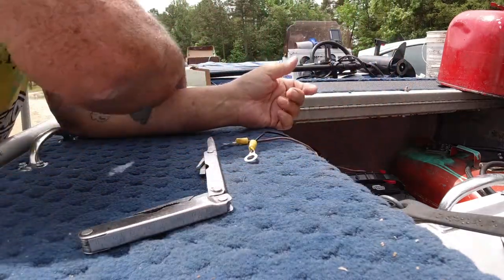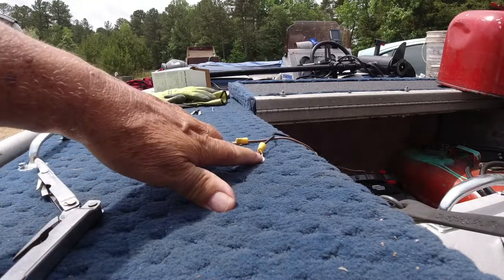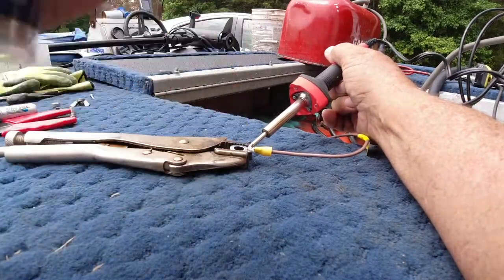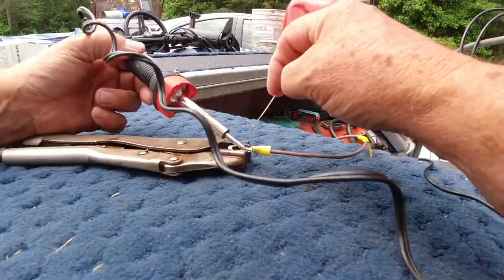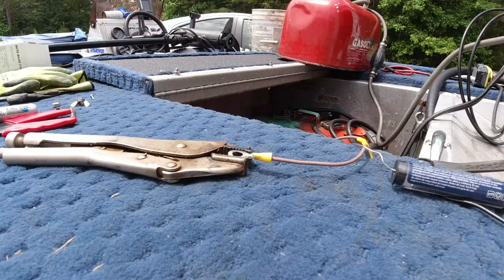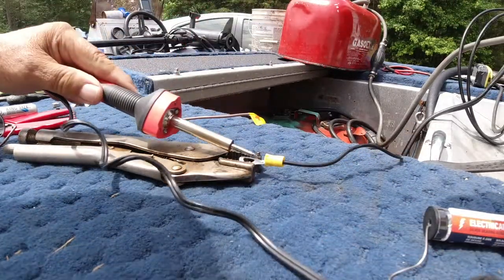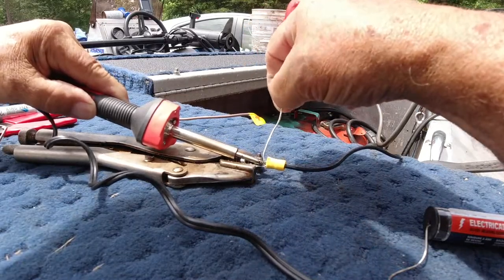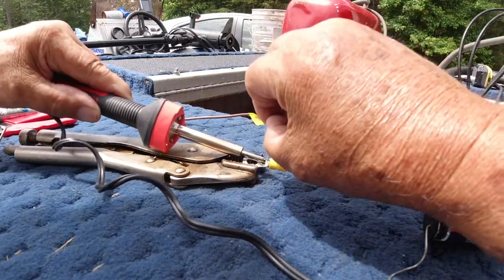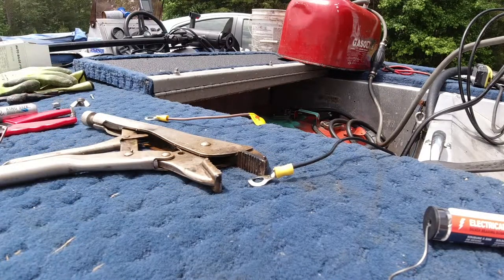I'm going to go get my soldering iron, heat it up, and solder that wire to that little piece right there. It's kind of ugly but I think it's on there good.